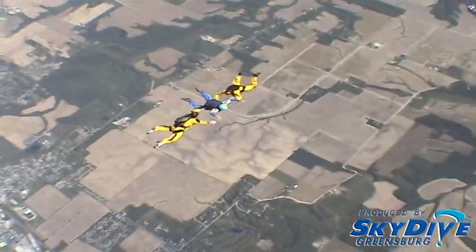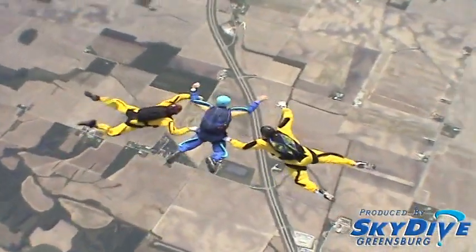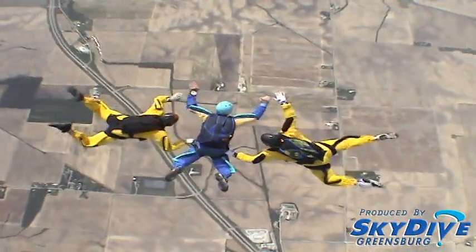Relax, heading, altimeter, reserve side instructor, main side instructor, arch, reach, touch, check.